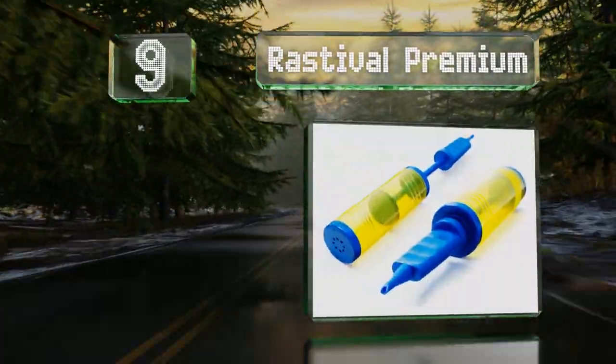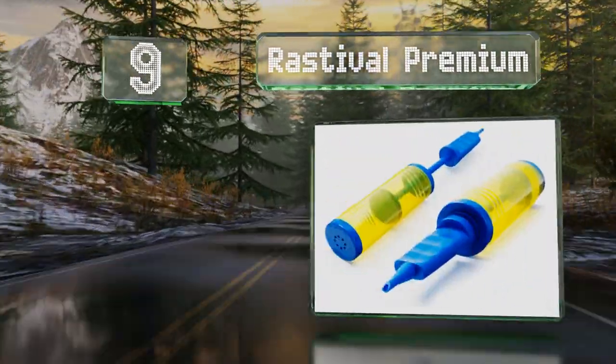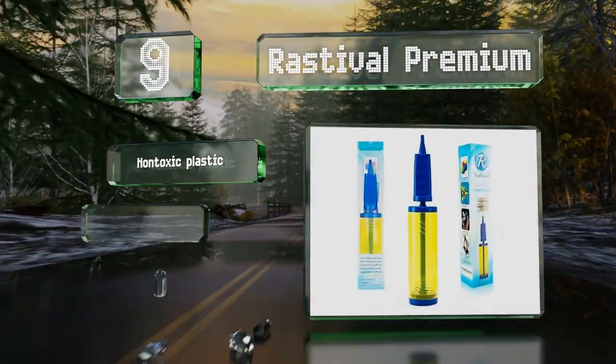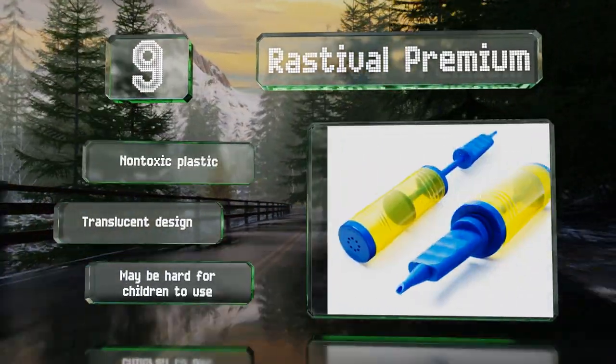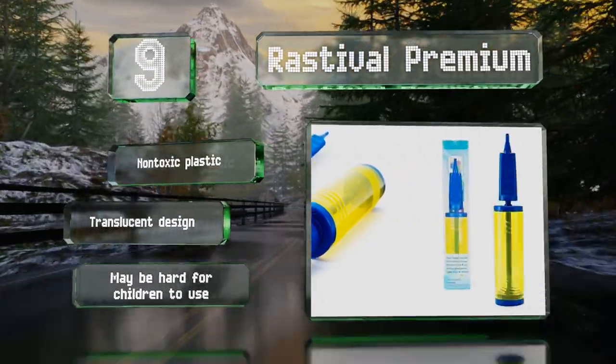At number nine, the Rastival Premium is a manual double-action pump that works in both directions, so you can blow up balloons twice as fast as a single-action model. It has one of the largest air capacities available, but it's still small enough to fit in a purse. It's made of non-toxic plastic in a translucent design, though it may be hard for children to use.